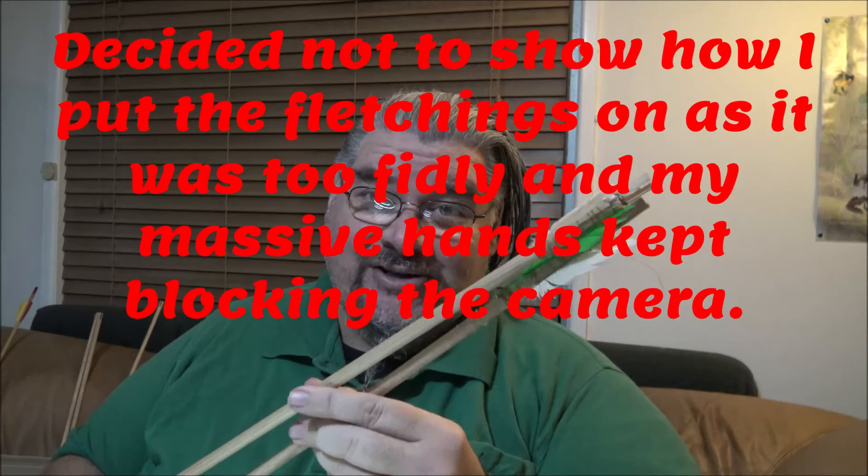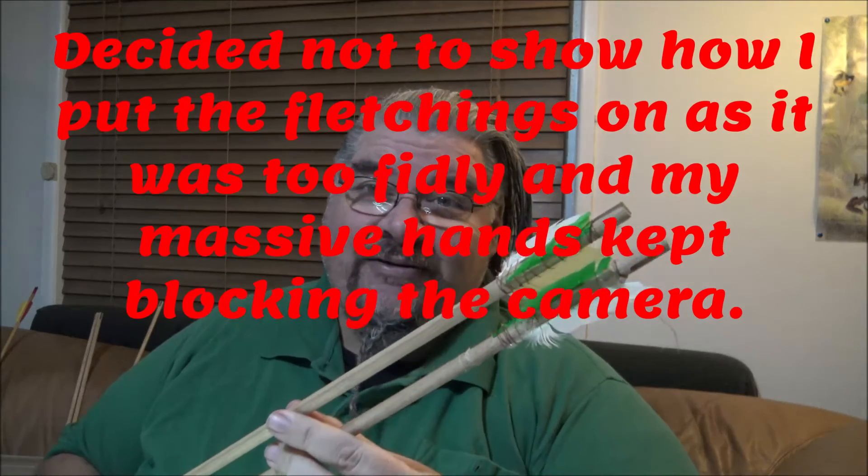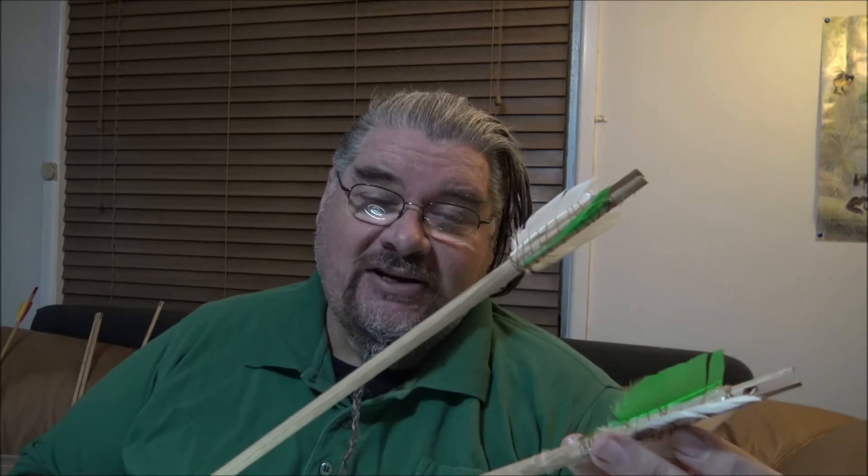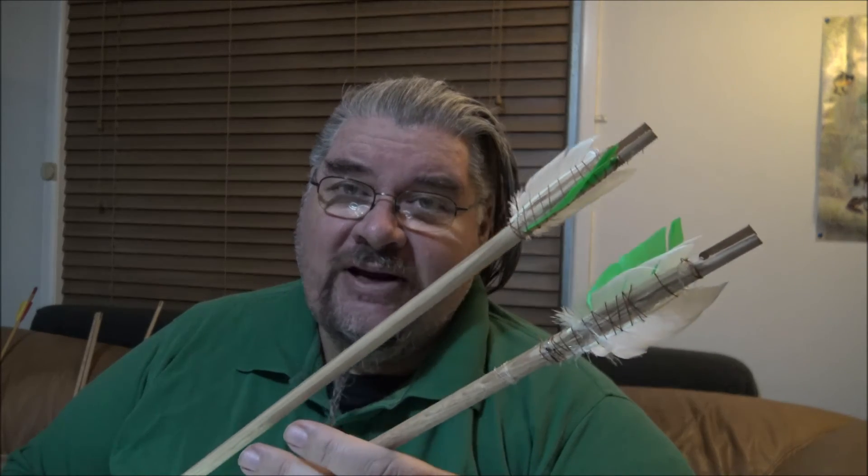That's two arrows done. Now, before any fletchers out there tell me what a terrible job I've done — these are movie arrows only. They should never ever be fired. They're just going to bounce around in a quiver, and the quiver's owned by a poor ass hunter who's poaching on his lord's lands. So the brief is fairly rough: distraught feathers on the arrows, which I've managed to do, and my arrowheads.